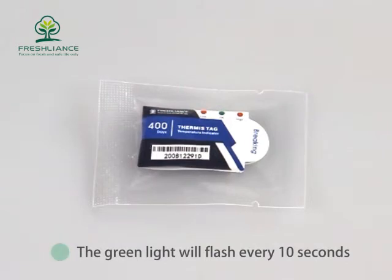At monitoring status, the green light will flash every 10 seconds.